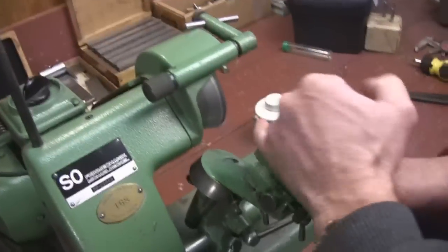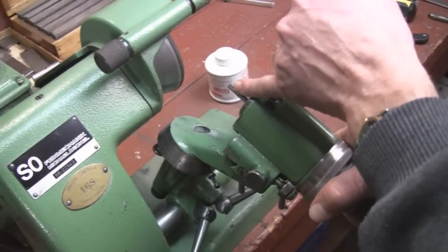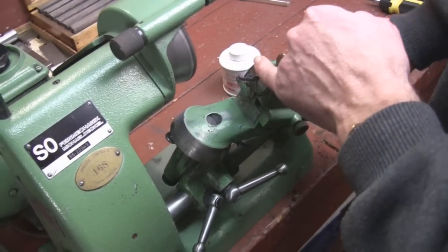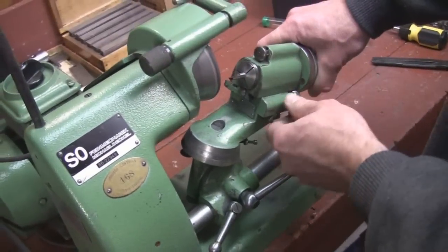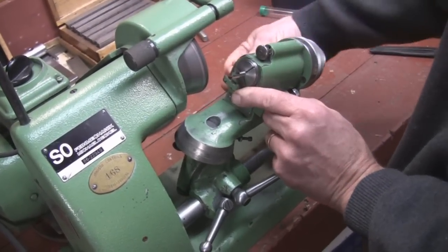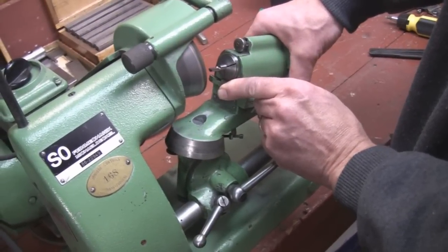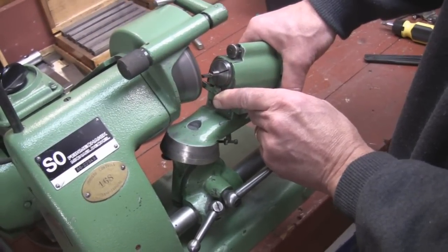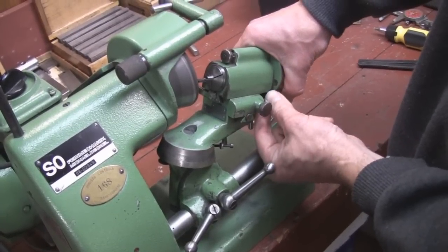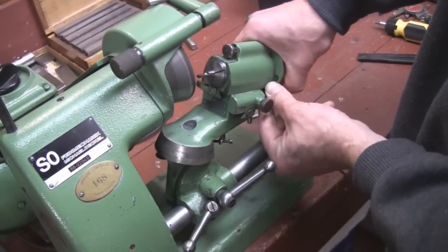Our cutter is now relieved — we've relieved all of it except for a little bit of the red left at the split line. The next thing we're going to do is swing the 60-thousandth radius on the end of it. To do that we're going to loosen this knob here, slide this back, loosen the lock, slide it back slowly, slide it up, close the wheel, and lock this knob here.